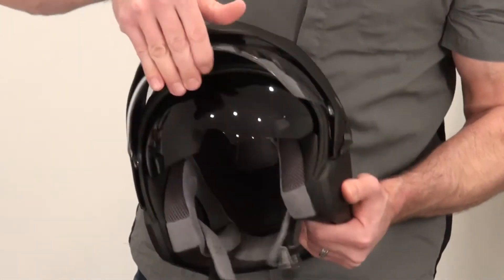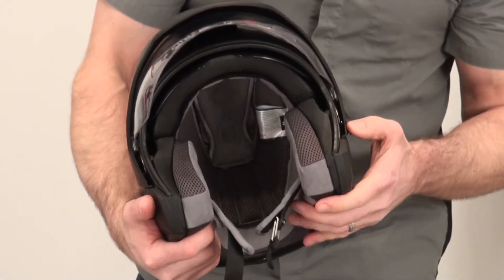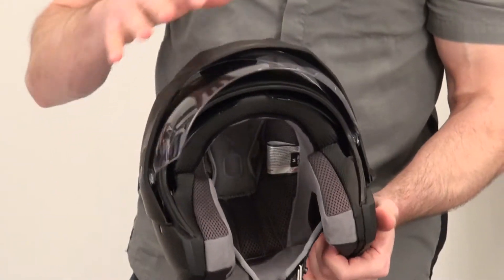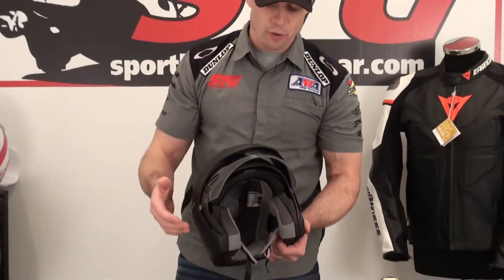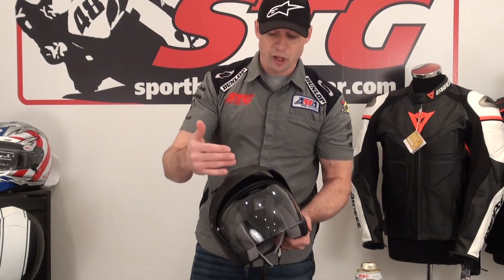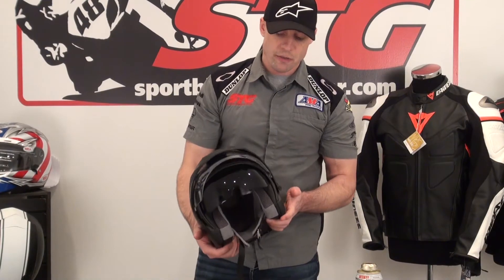You're able to raise and lower the outer face shield, and the inner screen can also be easily raised and lowered. The helmet can be run in multiple configurations. You can run it with the shields as shown, or remove the visor peak but keep the clear outer shield, or remove both the visor peak and the clear outer shield and just run with the tinted inner screen.